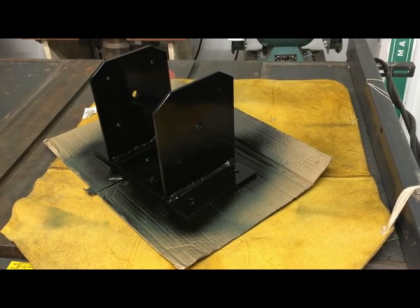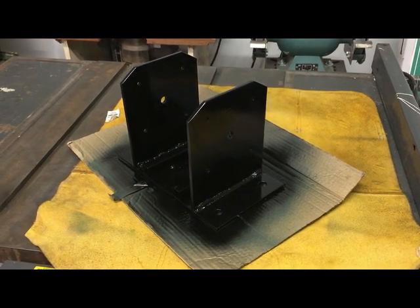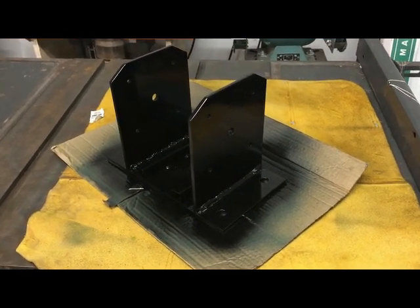I got everything all welded together and a couple coats of spray paint on it, because they are going to be out in the weather. I just wanted to show you what it looks like when they were done.